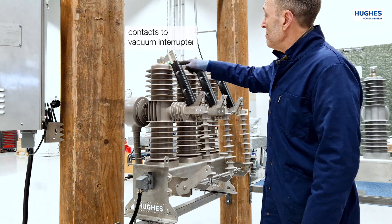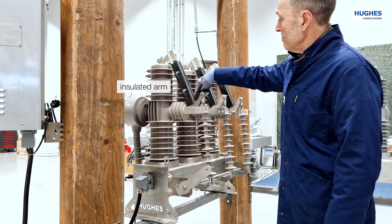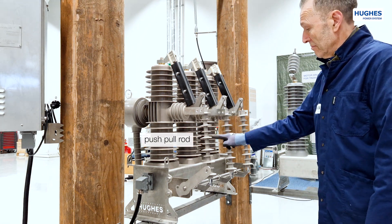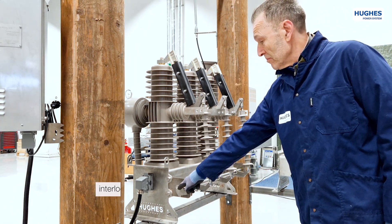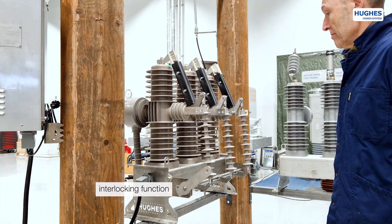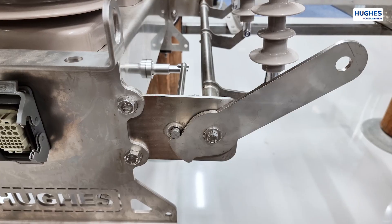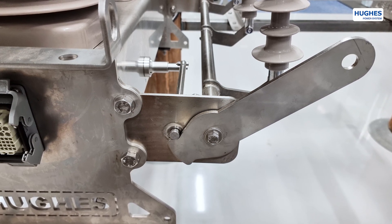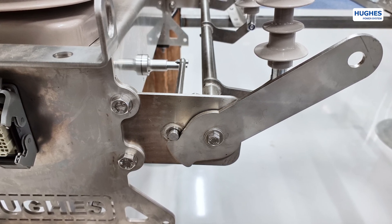At the top of the disconnector switch there are contacts to the vacuum interrupter. The arm of the disconnector is insulated to protect from wild animals and birds. The lower part consists of a disconnector push-pull operation rod and a line connector lug. Here is a demonstration of the interlocking function between the vacuum interrupter socket breaker and the disconnector, performed via the locking pin. When the circuit breaker is on, the pin goes out and locks the disconnector operation arm. This interlocking function is very important for safety because it ensures that the disconnector can never be opened when there is current in the line.